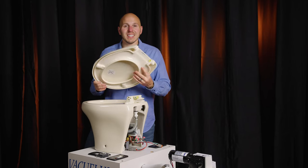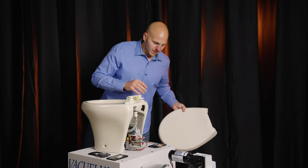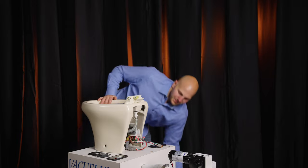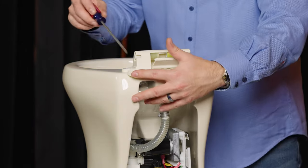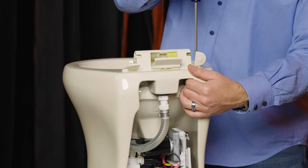So the seat and lid now come off. We have those grease-filled hinges in the middle. I'm just going to put this aside here. Super simple — two flat head screws, you'll loosen both of those up.